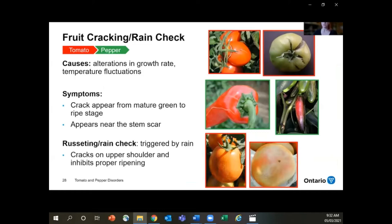Fruit cracking and rain check can happen in tomatoes and peppers. This is essentially caused by a change in growth rate due to temperature fluctuations or sometimes over-watering. What happens is you have fruit that's very warm and then it rains or you irrigate with cold water, and that can cause expansion and contraction of the skin of the fruit, causing cracks. There are some large fruit cracks and some smaller fruit cracks that are more of the rain check type.